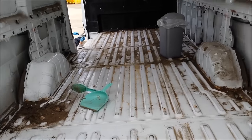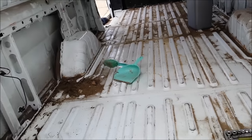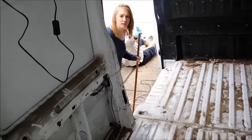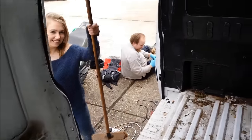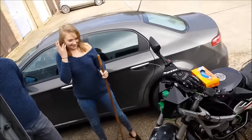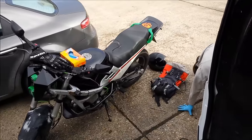We got the rest of the panels off and now we're just clearing it up a bit because it's filthy underneath. Mike's helping out doing the rust treatment, Kirstie's got the broom, and Dunk's having a fag. So we've spent three and a half grand on the van so far.